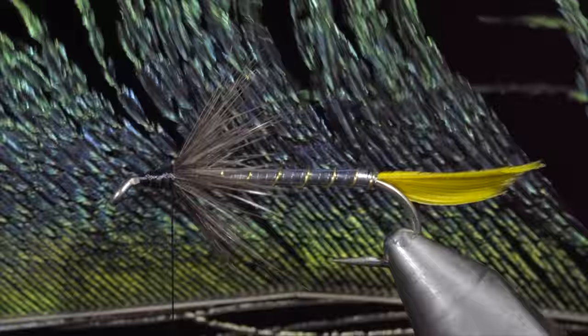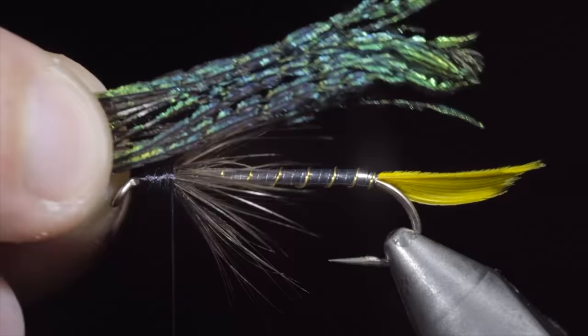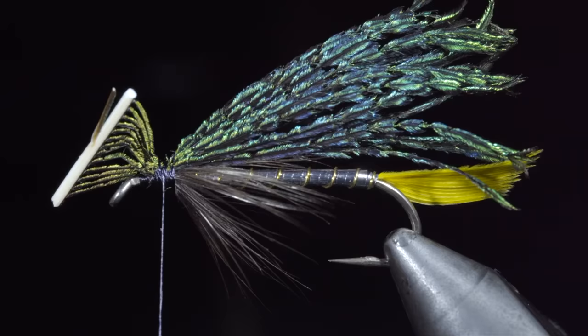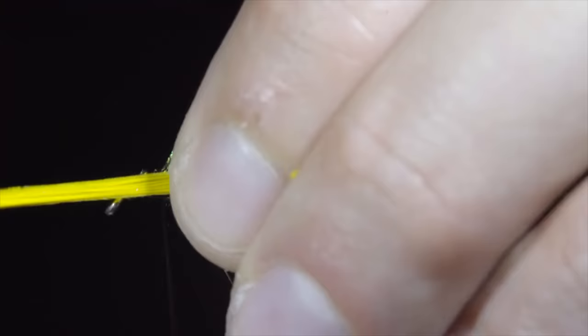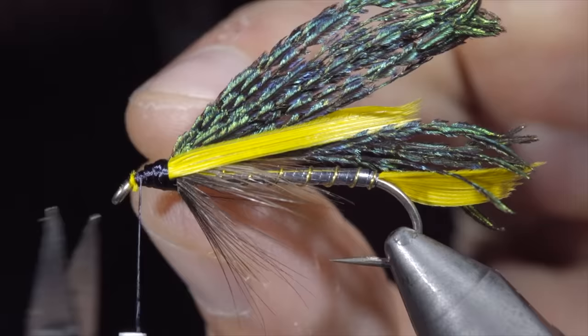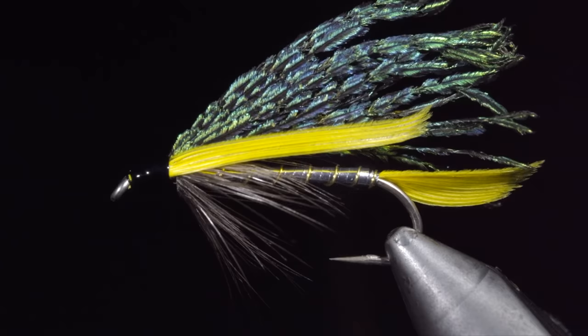We will then grab a peacock sword, select two sections of feathers and tie them onto the head of our fly. The length will roughly reach the end of the tail and we will secure it tightly in place. Snip the excess free and grab some more yellow goose feathers. We will tie these onto either side of our fly, securing tightly and snipping the excess free.